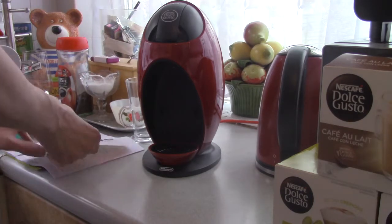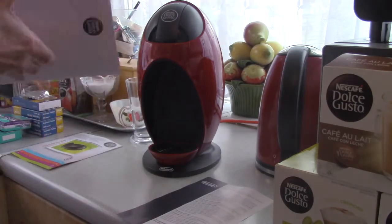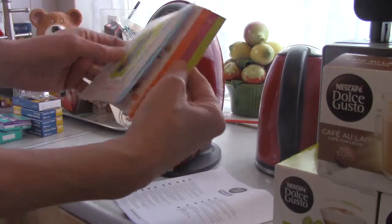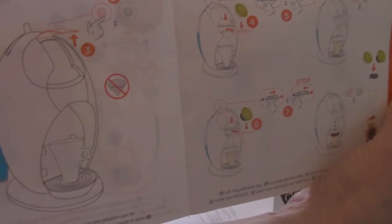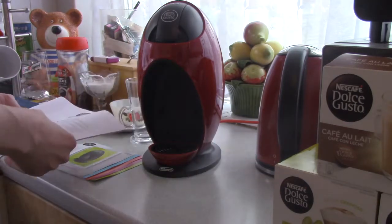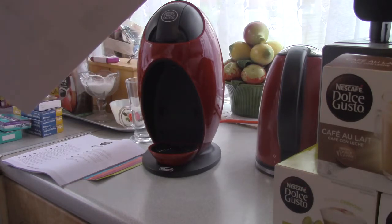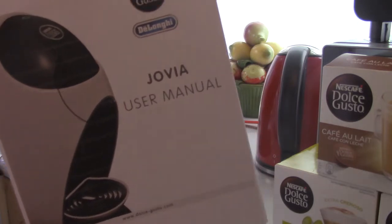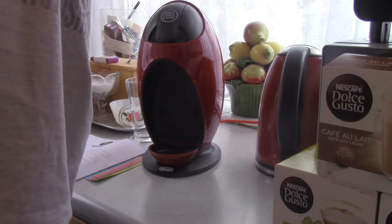This is what I got with it. It's made by Longi, by the way. You can see the make there — that's the limited warranty for it, safety instructions, and the quick start guide. If you can't understand the quick start guide, I actually printed off from dolcegusto.co.uk the full Nescafe Dolce Gusto Jovia user manual, which tells you everything step by step of how to use the coffee machine.